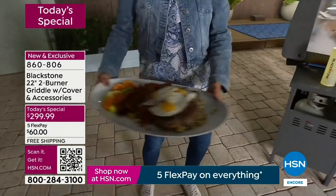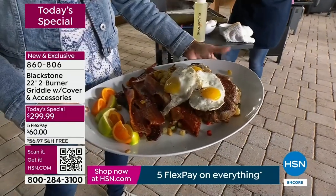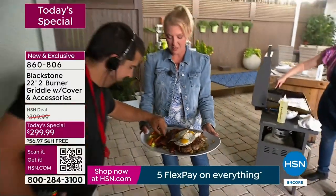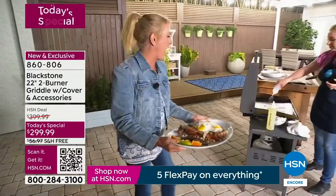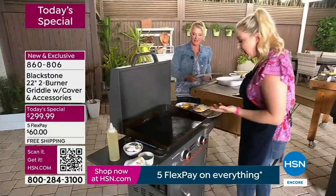Look at this — a platter of rib-eye, beautiful Curtis Stone rib-eyes. We've got eggs, we've got bacon, we've got hash browns, and it makes the bacon so crispy. It's insane. So you've got to love that feature. And just like that, I am done. There's my cleanup.